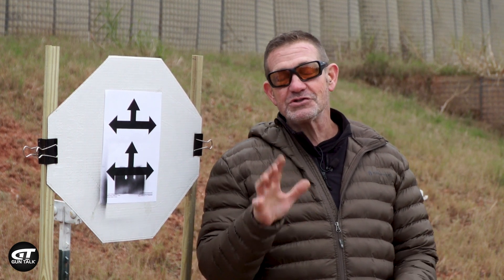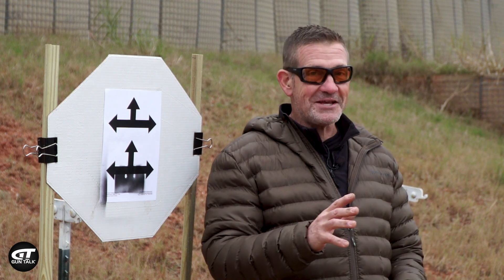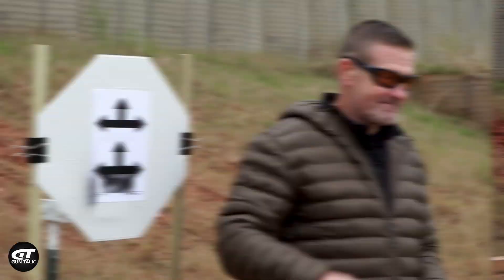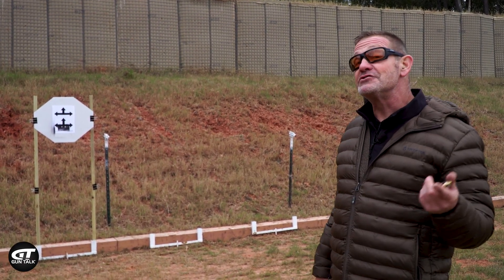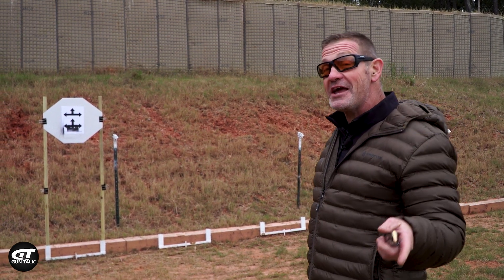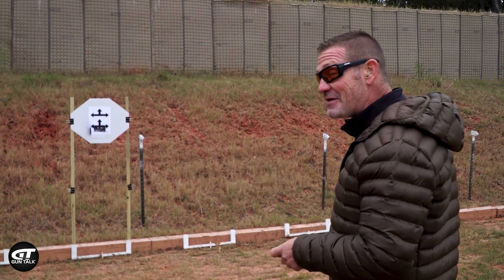So I'm going to use the new Stoger STR9C. I've not shot it yet, so I am going to shoot this gun, but we're going to do this from 15 feet. I'm going to shoot this gun first to make sure it shoots straight. I like the trigger already because I dry fired it, but then I'm going to bring in KJ, and KJ is going to shoot this drill, and we'll see if he can make it shoot straight.